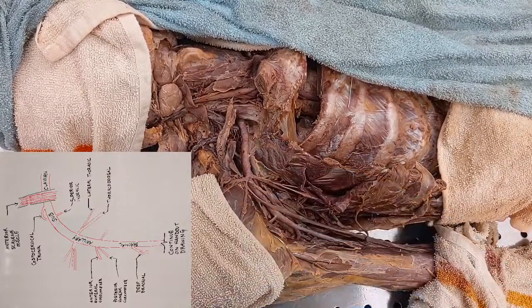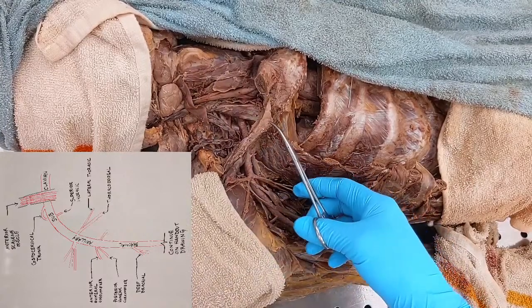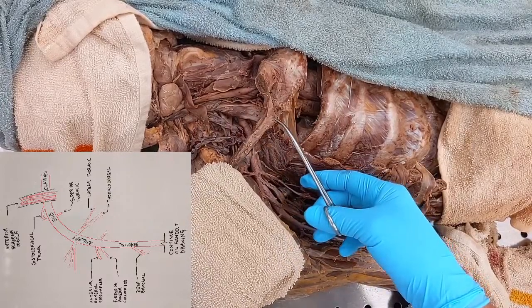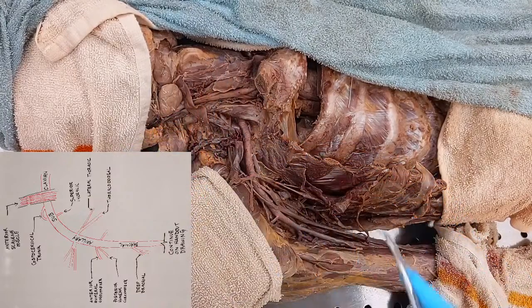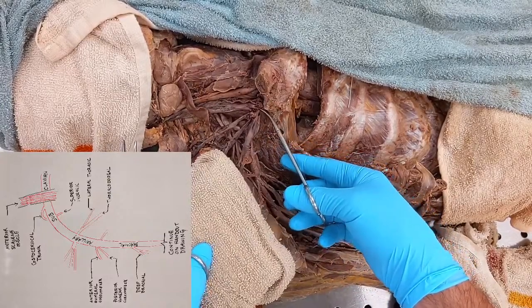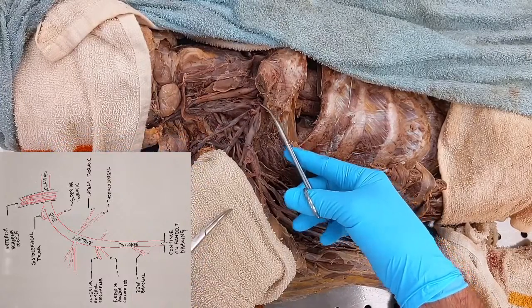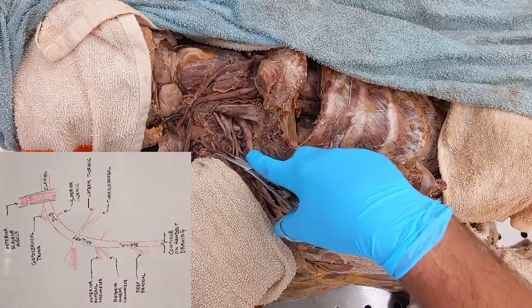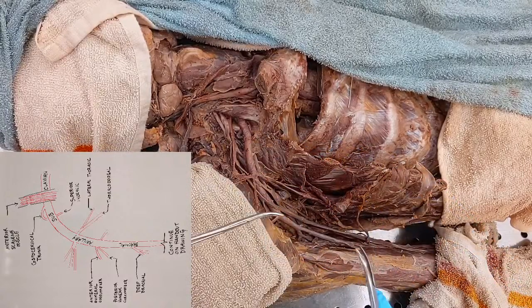We had already identified your subclavius muscle — we get that guy out of the way and tuck it under the towel. We also had those veins already identified: your internal and external jugular and your subclavian vein that we had cut. So we're going to have those out of the way as well. All that stuff is gone, and this is where we're starting.